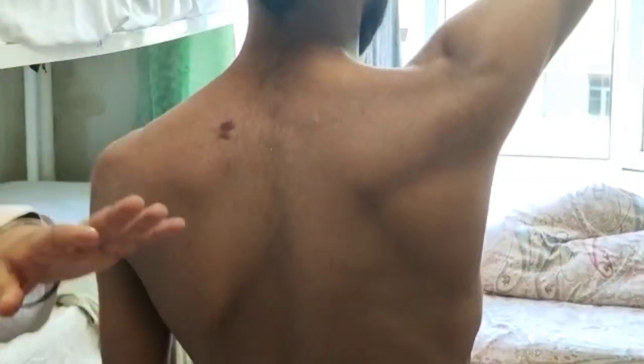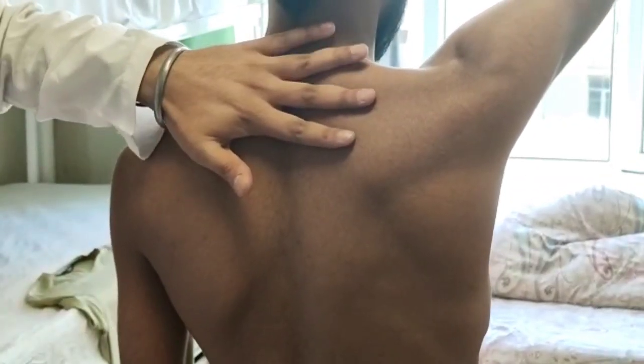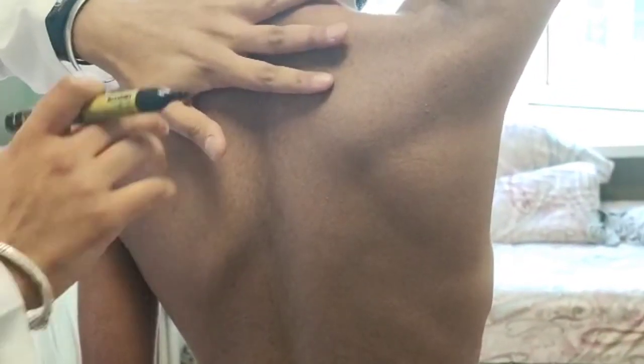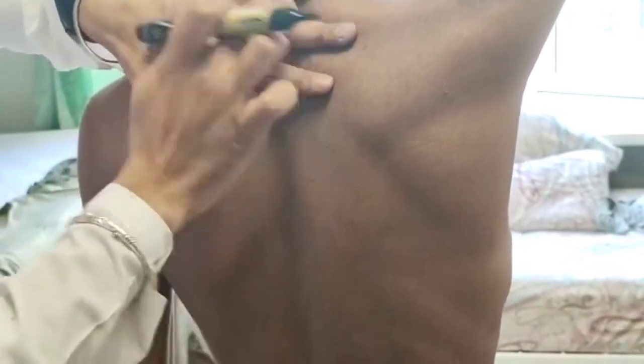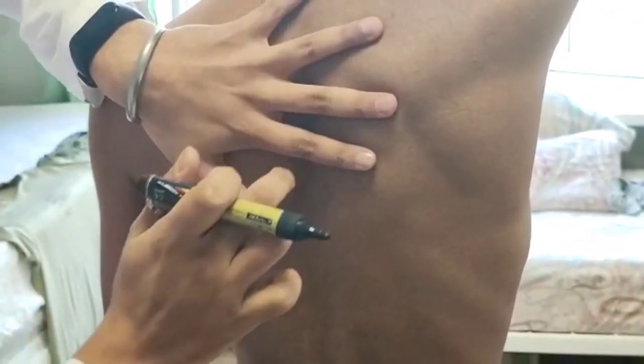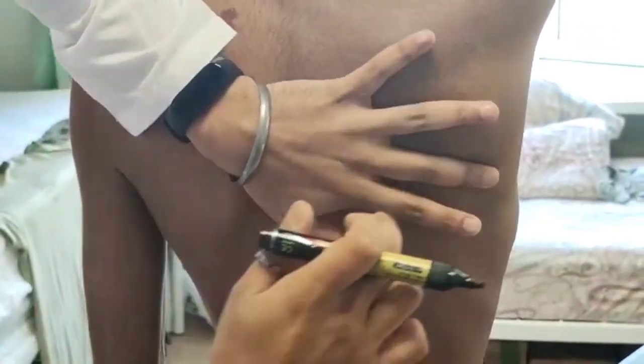Now we'll be percussing along the scapula. This is the supra scapular area. Now we'll start the percussing on the backside of the body, along the scapula bone. Here is the supra scapular area — we can percuss like this. Now here is the mid-scapular area, and now here is the lower scapular area.